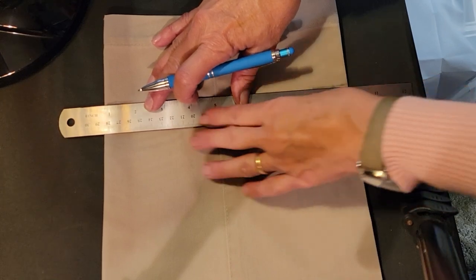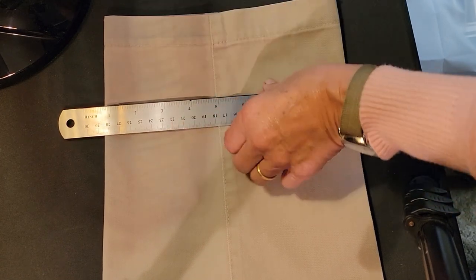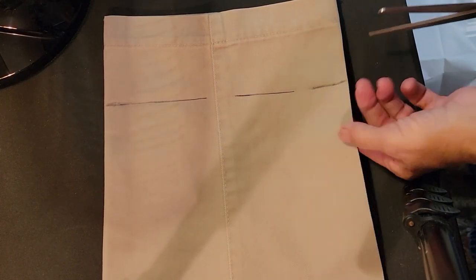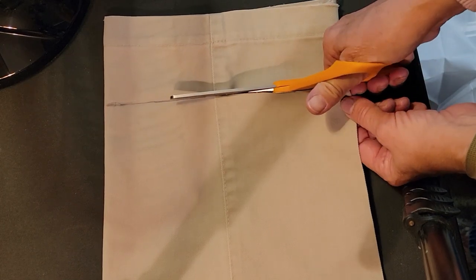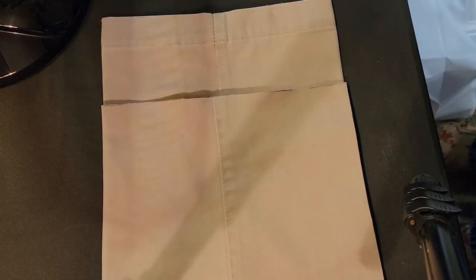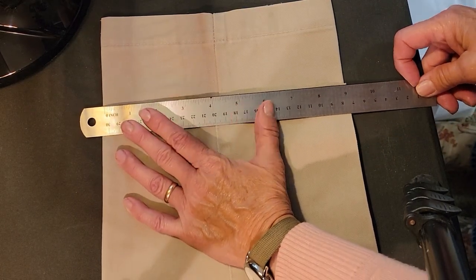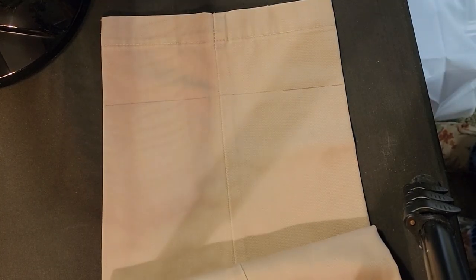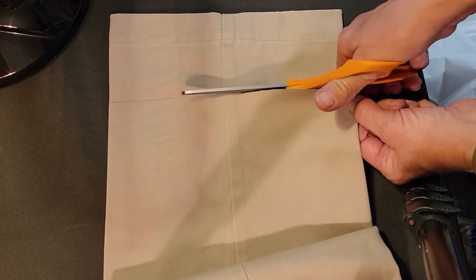I've evened out both of the legs so they're exactly the same, and I can mark this, cut it, and then be able to mark the other one without moving the pants at all. Make sure you use some sharp, good scissors that are made for material — there are scissors made for paper and scissors made for material, and you want to make sure you're using the correct one. Then I'm just going to mark that second leg, and because I had lined them all up before I don't have to move it — it's exactly where it's supposed to be.